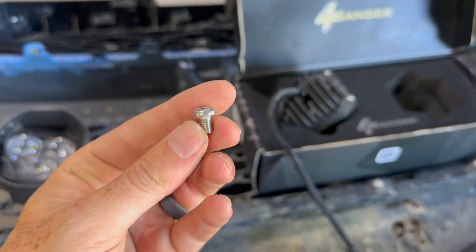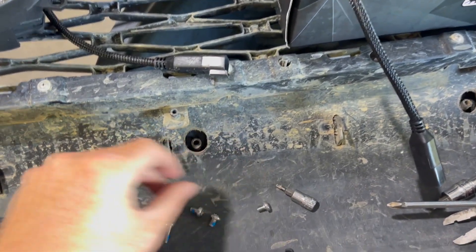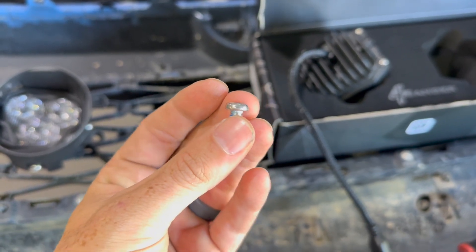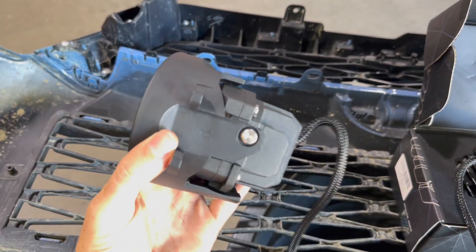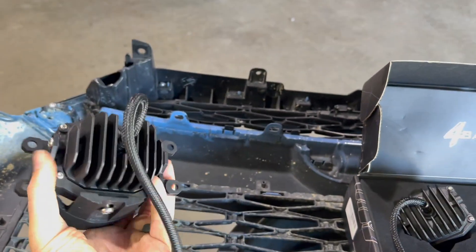This little set screw right here will go into the bottom — it does not have Loctite. And then these two that have the Loctite on them are the two that are going to go into the side of the light. Go ahead and tighten those down.